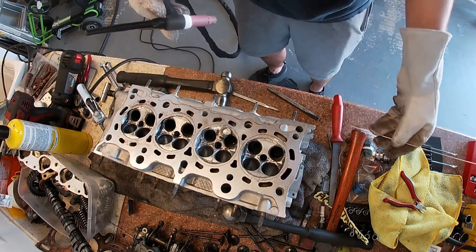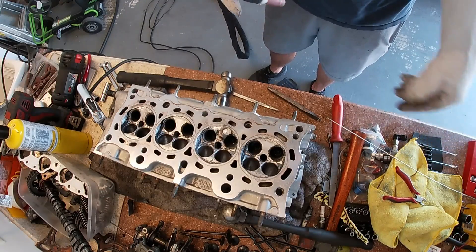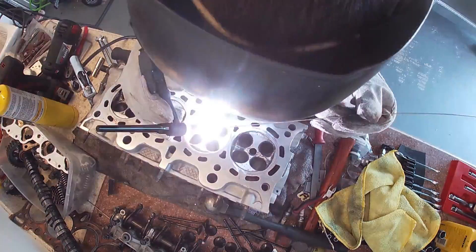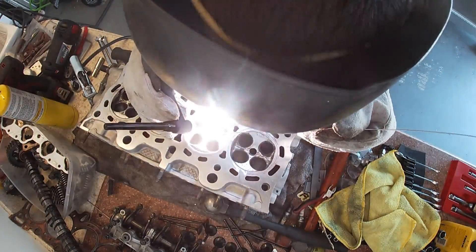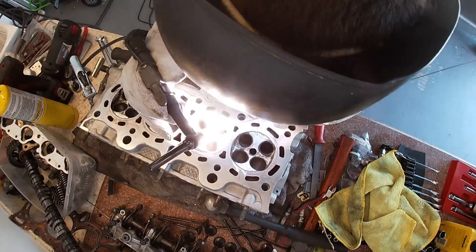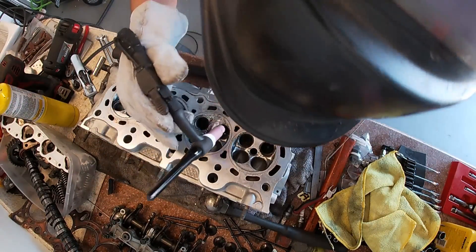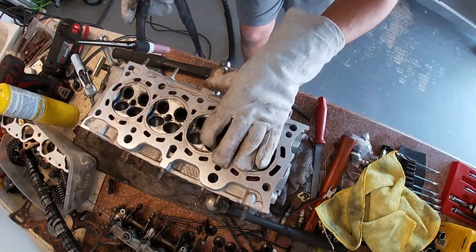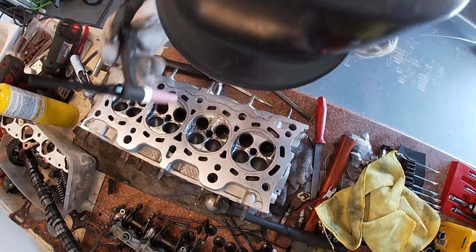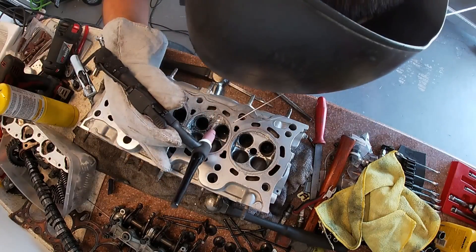Alright, I accidentally dipped a few times there so I'm going to clean up again, but we're making some progress, we're getting closer. There's a spot right here by the edge of the seat — it's a little difficult to get.